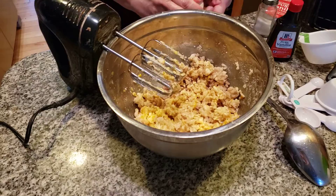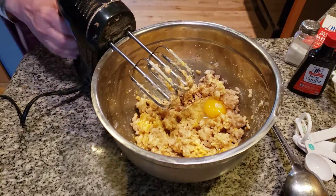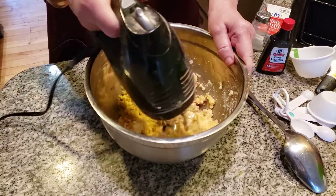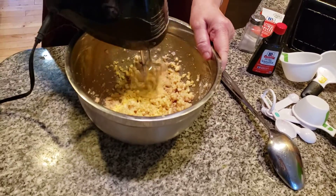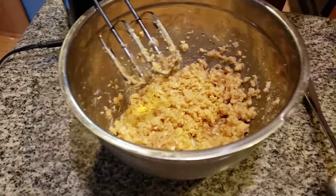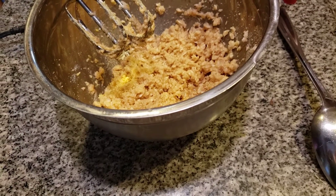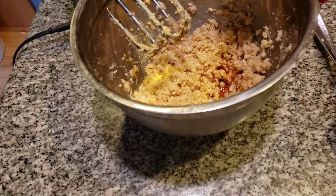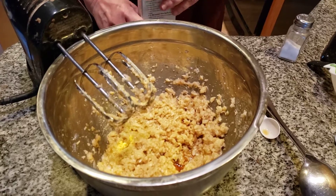Adding in the other egg, then I'm adding in my vanilla. One teaspoon of vanilla. I like to use pure vanilla extract — it's all natural ingredients, it smells good too. I can't believe that tomorrow is my grandma Elizabeth's birthday. We're going to do something in her honor tomorrow, because she was a baker. Oh, was she a baker. I'm sure she taught me how to make these oatmeal cookies, because where else would I have learned to make them?